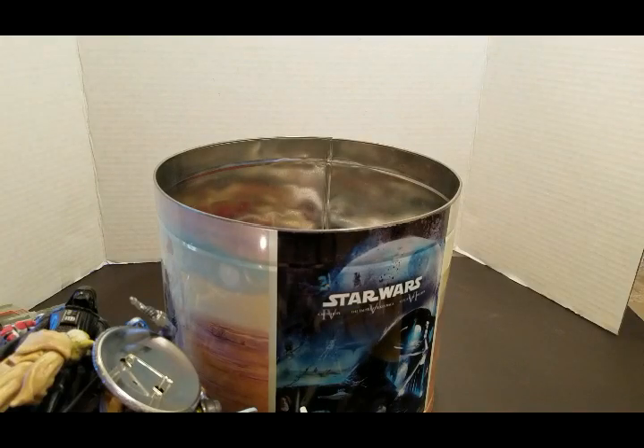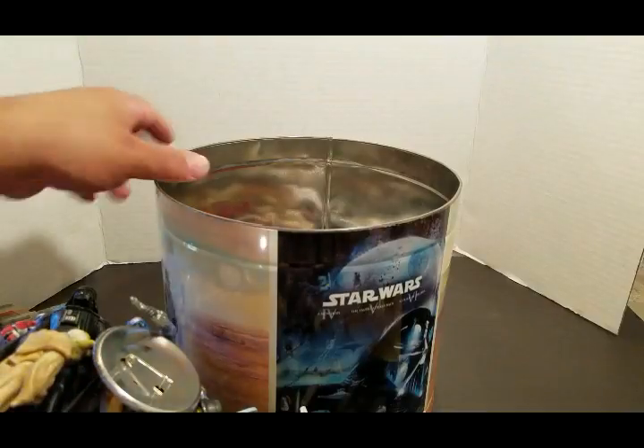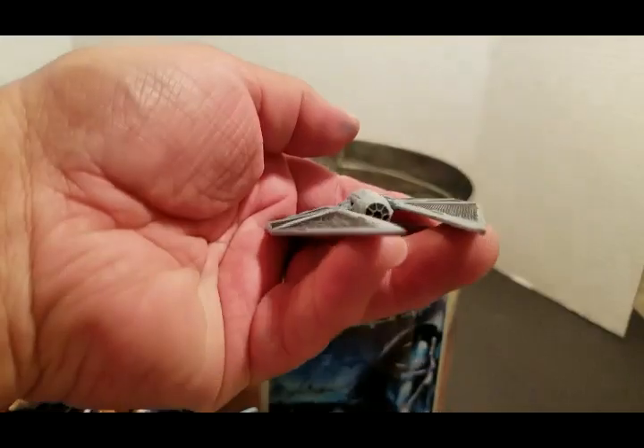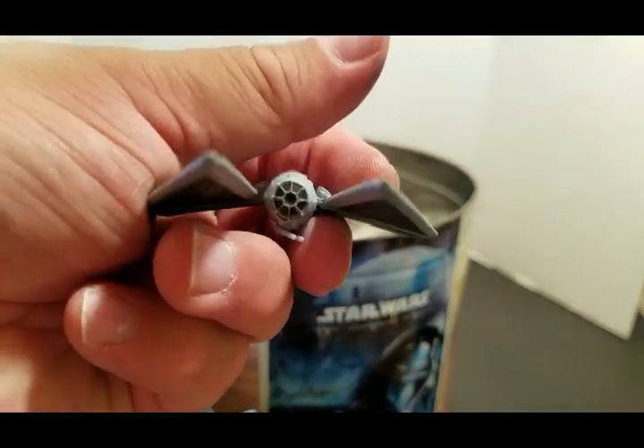We have Wedge — Wedge and Tiels. X-wing. And then here is the Imperial Striker — TIE Striker.